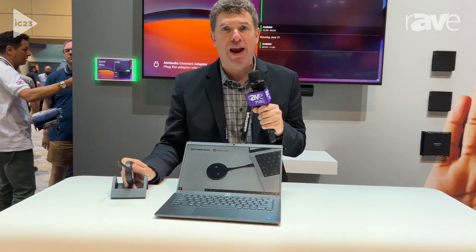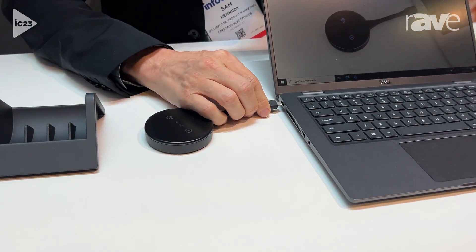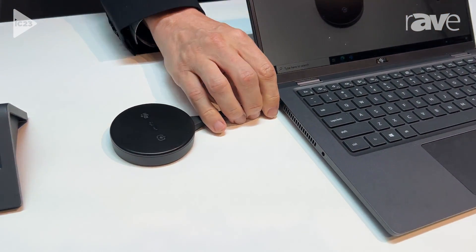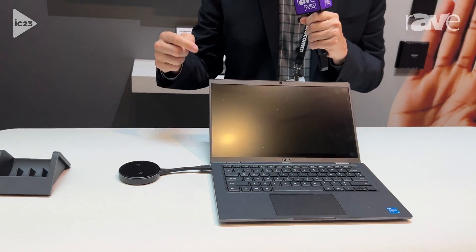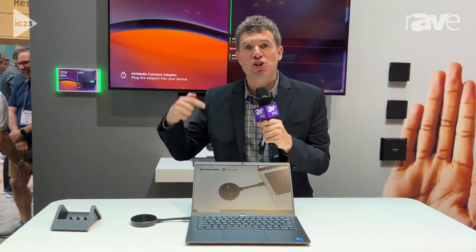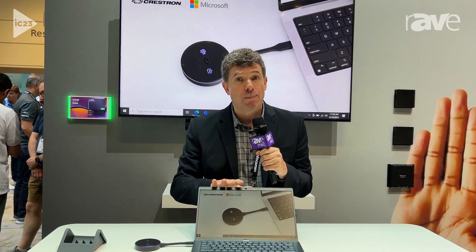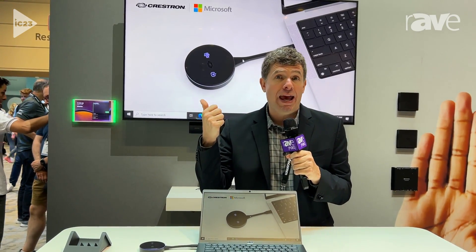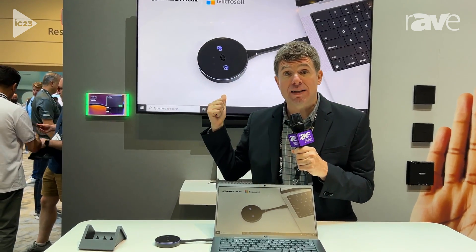We've announced some new updates. First, we have the new AirMedia Connect adapter. This makes it very easy to share content, leveraging USB-C. All I need to do is plug this into my laptop, and without having to install any software or any drivers, I'm now able to share content to the screen. It works for a PC, a Mac, an Android phone, or an iPad.